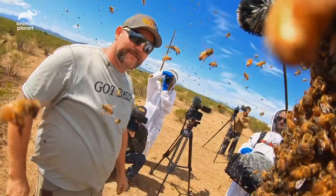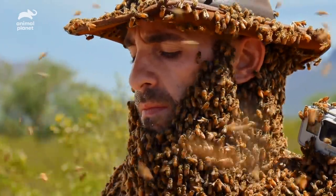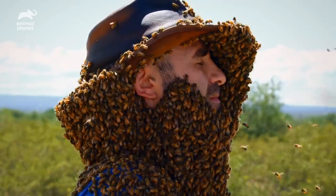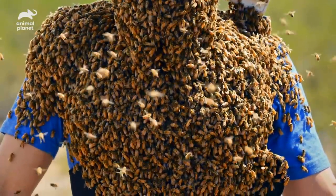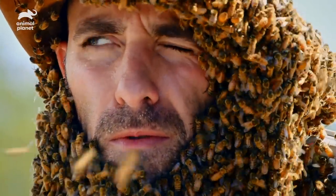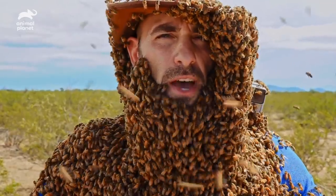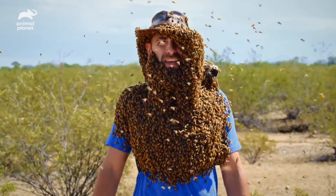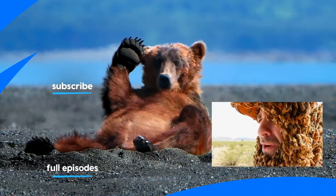Chris, is this the biggest bee beard you've ever built? I do believe this is the biggest bee beard I've ever built. What would you guess the number of bees on me are at this point? You have 10,000 bees on you right now — it's all the way around the back of you too, from your hat to your shoulders, completely covered in bees. I can feel the weight of the bees — the sound is incredible. I'm the king of bees! We have done it — we have achieved the ultimate bee beard: 10,000 bees completely covering my upper body, and all in the name of honey bee conservation. I'm Coyote Peterson. Be brave. Stay wild. We'll see you on the next adventure. Alright, I think it's time to remove the bees.